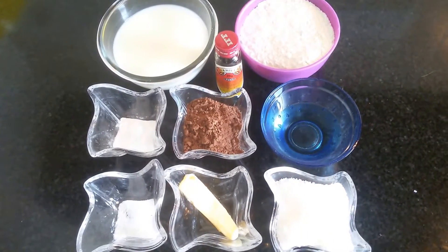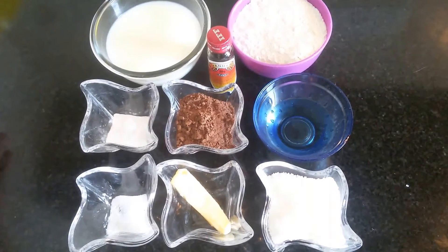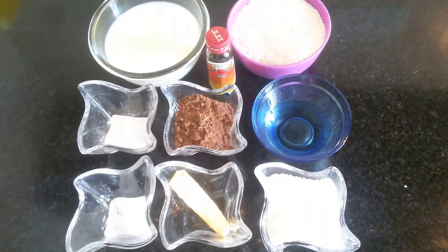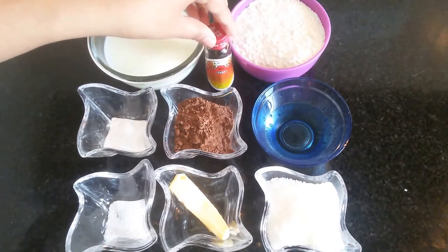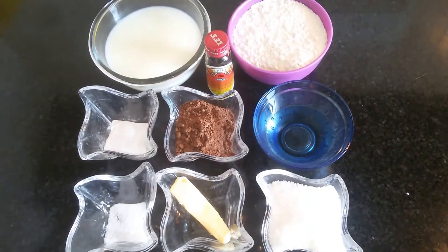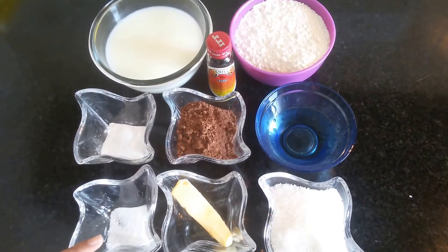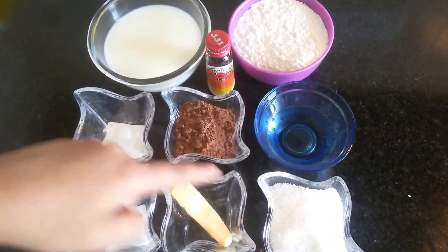Hi friends, today I'm making eggless chocolate cake. This is a very simple recipe — the preparation time is only 5 minutes and the cooking time is 15 minutes. The ingredients required are milk 1 cup, vanilla essence around a spoon, maida 1 cup, baking powder, baking soda, unsalted butter, 4 spoons of cocoa powder.